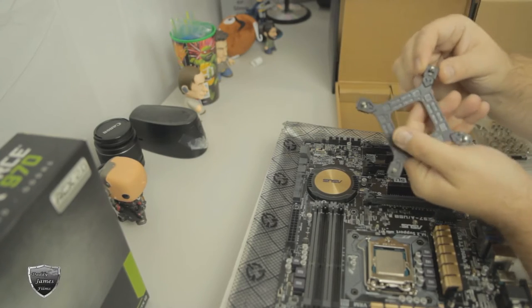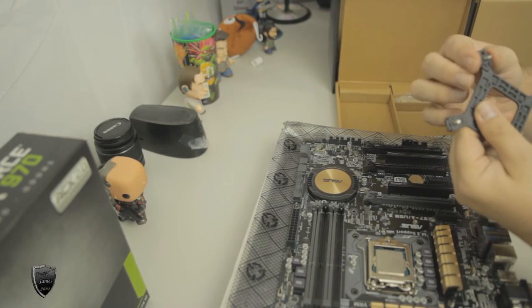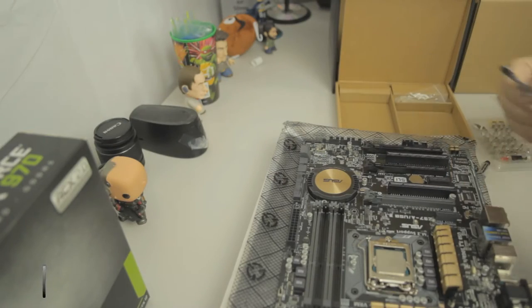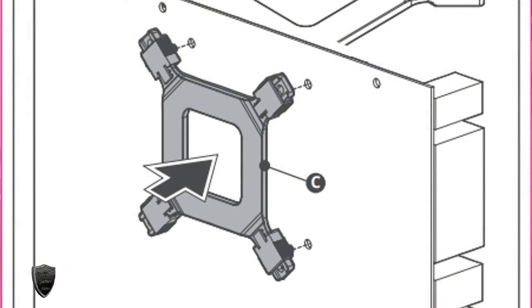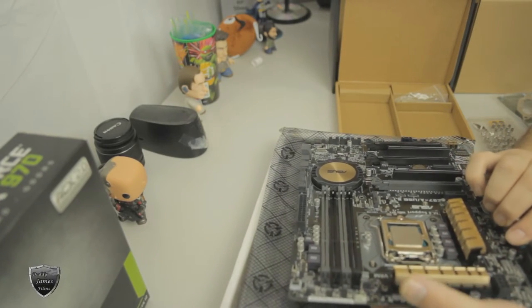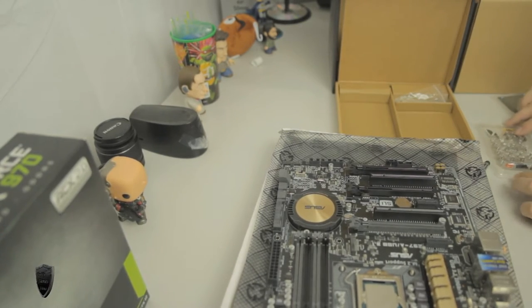The first thing you need to do is find the backplate and then adjust the screws depending on what kind of CPU socket you have. To know how to adjust it, just look at the directions and it'll tell you where to set the screws. Next, put the backplate on the back side of the motherboard, then set the motherboard down. Having the motherboard sitting on the box came in handy — I was able to slide it a little bit to keep the bracket on the back.